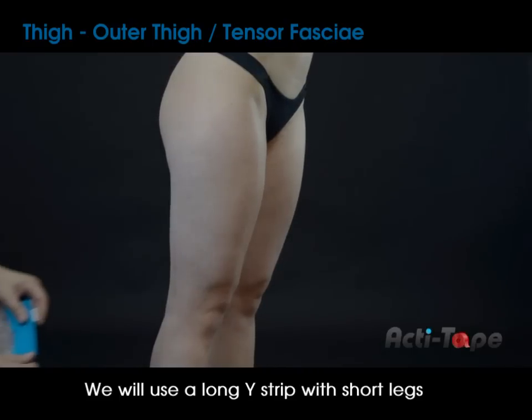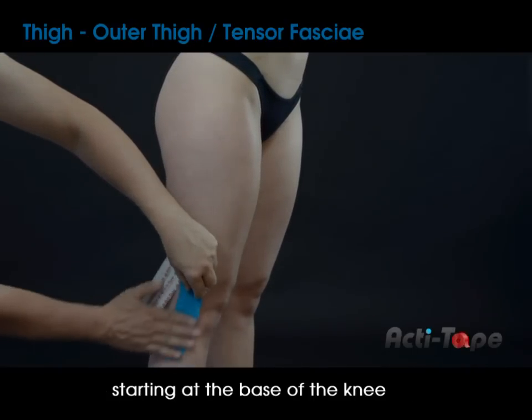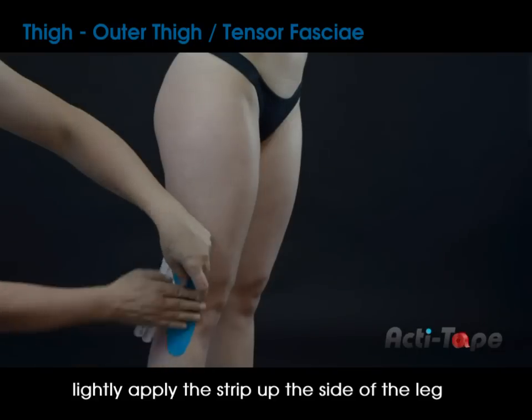We will use a long Y-strip with short legs. Starting at the base of the knee, lightly apply the strip up the side of the leg.